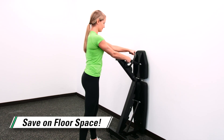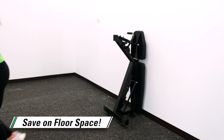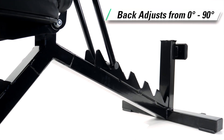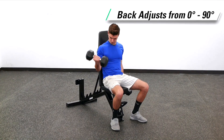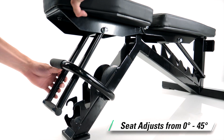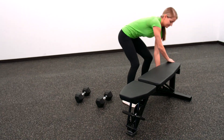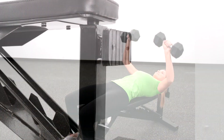Ideal for shared spaces to save you gym and storage floor space. Versatile adjustable design allows users to adjust the back pad angle from 0 to 90 degrees, while the seat pad adjusts from 0 to 45 degrees. Perfect for each user to quickly customize the bench for their needs.